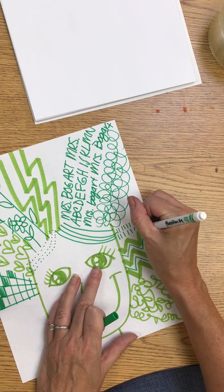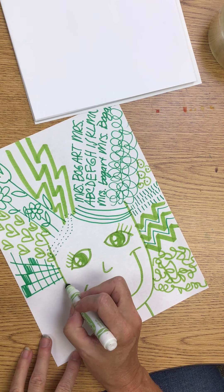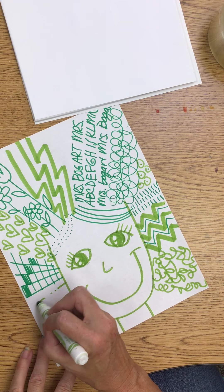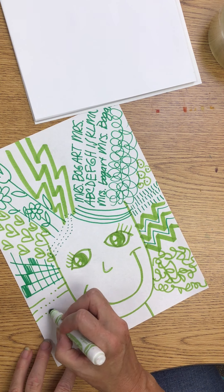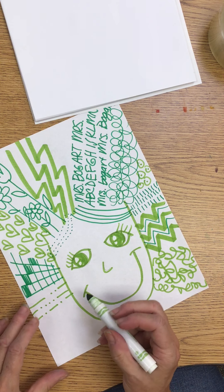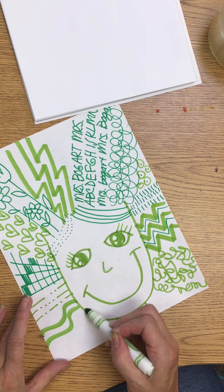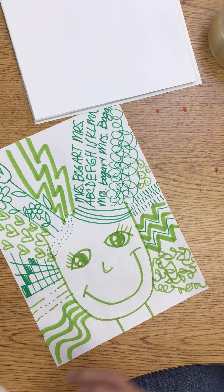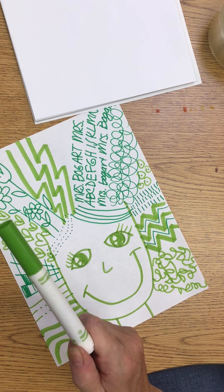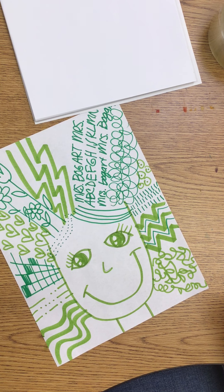Did I scribble anywhere? No, we don't want to scribble at all. Maybe it's going to be a line, dot, dot, line. Maybe I'm just going to have a fat, wavy line — using the side of your marker is awesome. You want to have three lines. Whatever your line is, you need to draw that line three times.